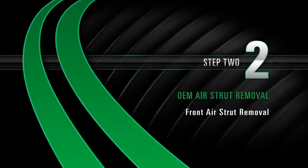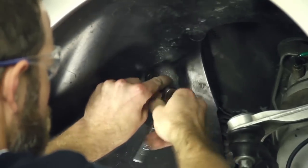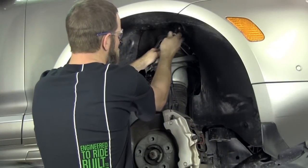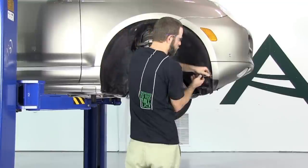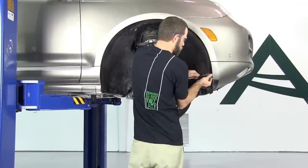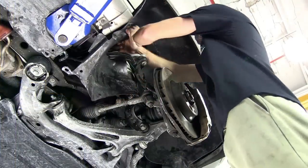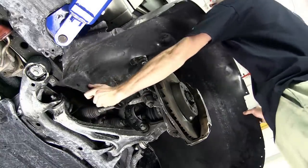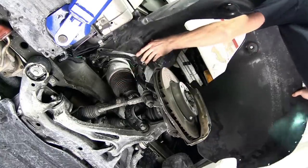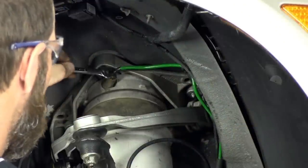Removal Step 2: Front air strut removal. Remove the inner wheel well lining. Remove the airline fitting from the air valve.